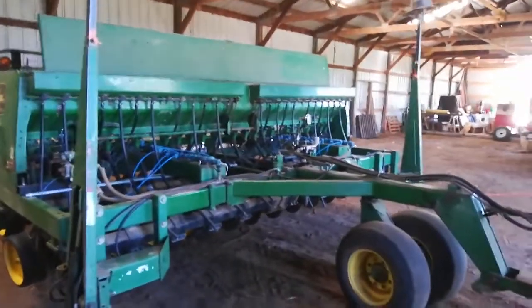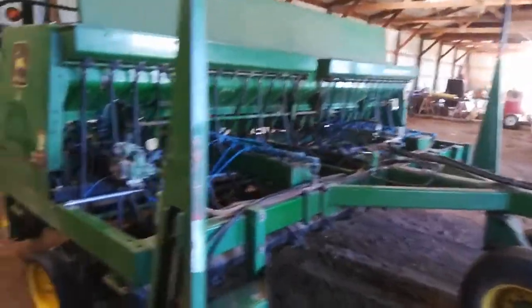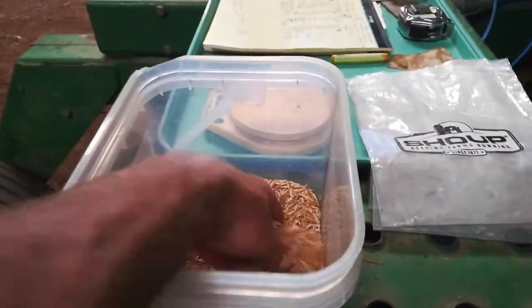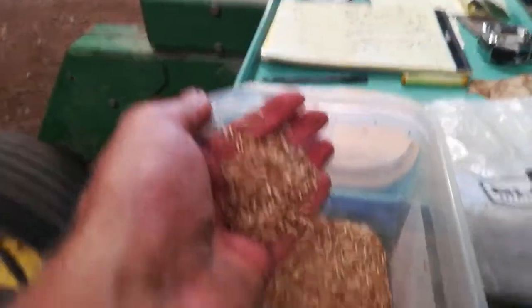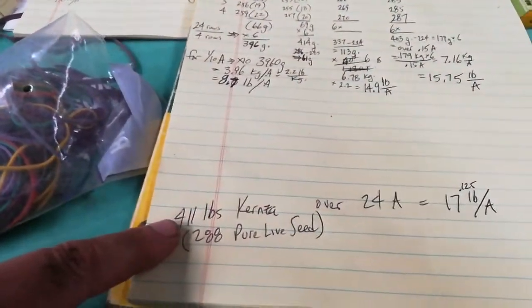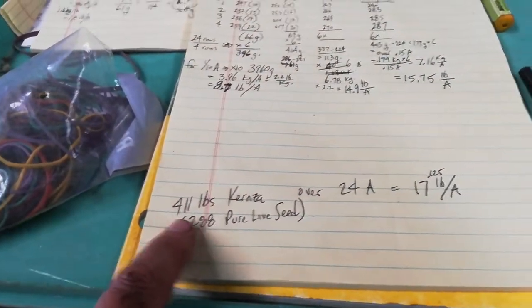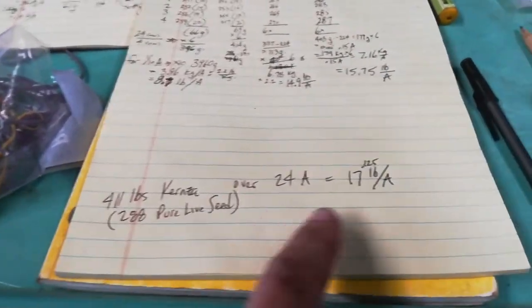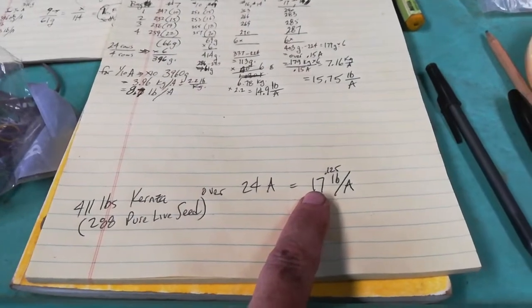This video is about how I set up the 750 grain drill to drill Kernza perennial wheatgrass. Kernza is a pretty fluffy and tiny grain. It's going to get drilled a half inch deep on seven and a half inch centers. I've got 24 acres and there's 411 pounds of seed, which is 288 pounds of pure live seed. That comes out to 17 pounds an acre.